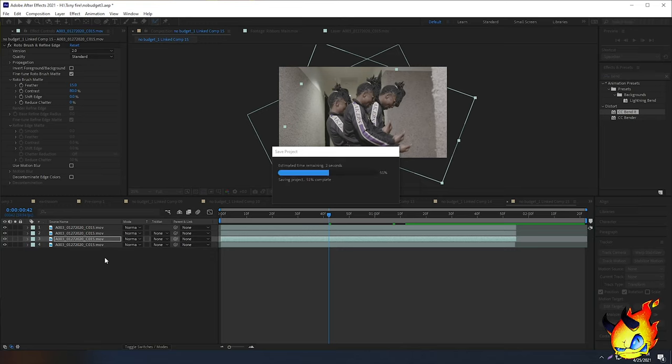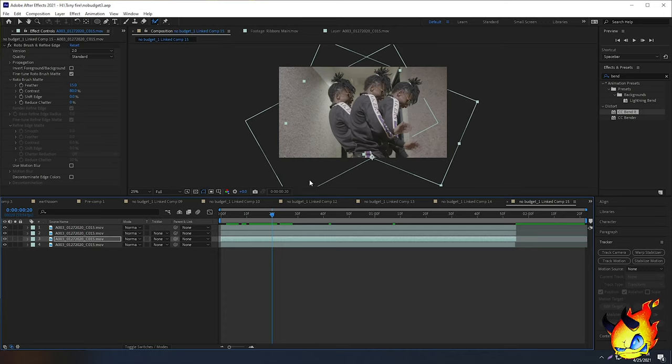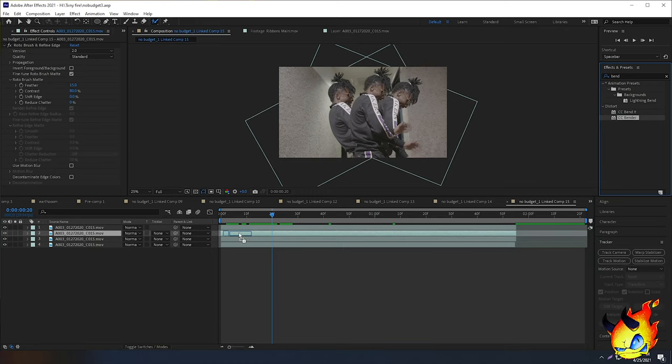My way, I like to add a little extra distortion and trippiness using an effect. Go to your Effects and Presets panel, search 'bend' in the search bar. You'll see CC Bend It and CC Bender — I use them interchangeably depending on which looks better for the clip. Grab CC Bender and drag it onto one of your clones.